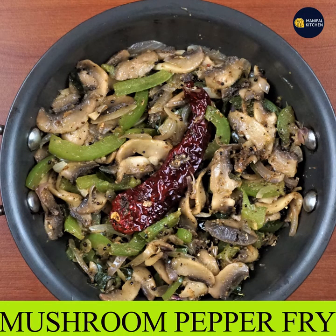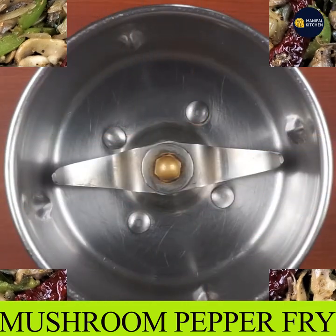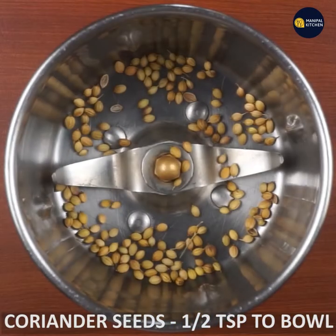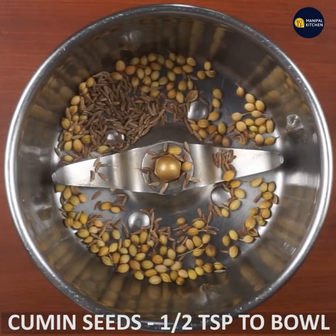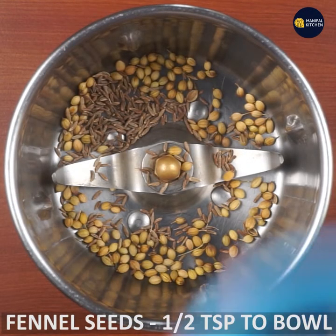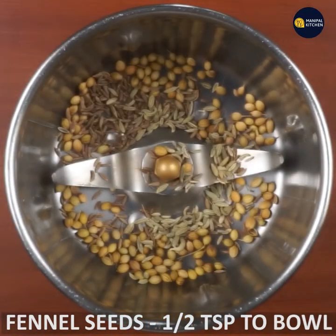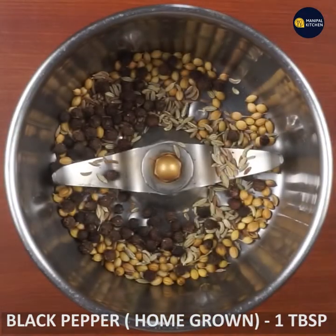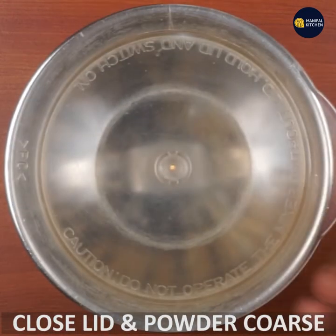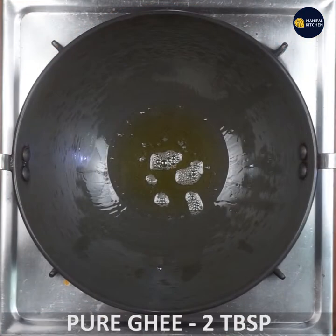For the spice blend: half teaspoon of pepper, half teaspoon of dhaniya (coriander seeds), half teaspoon of jiri (cumin), half teaspoon of fennel seeds, and some black pepper. Make a medium coarse powder.